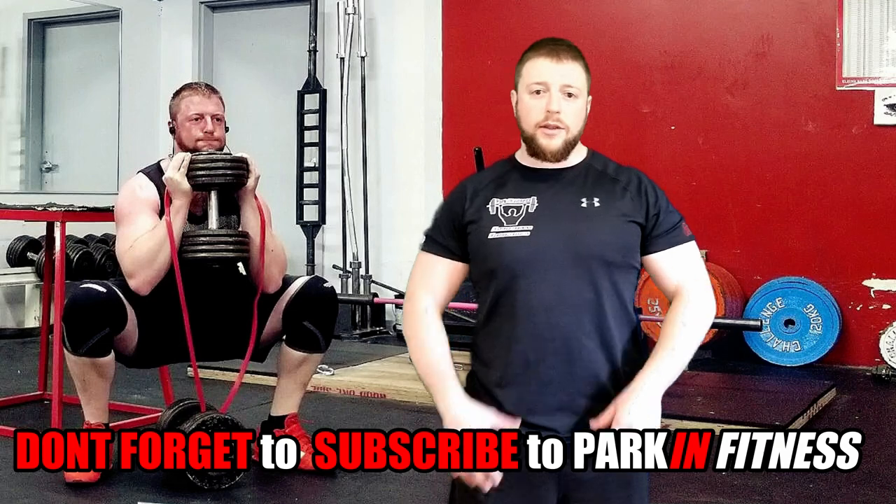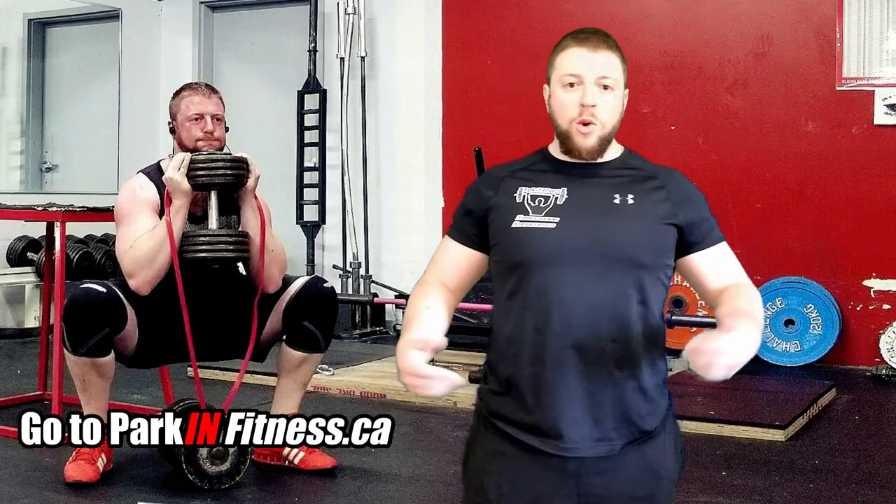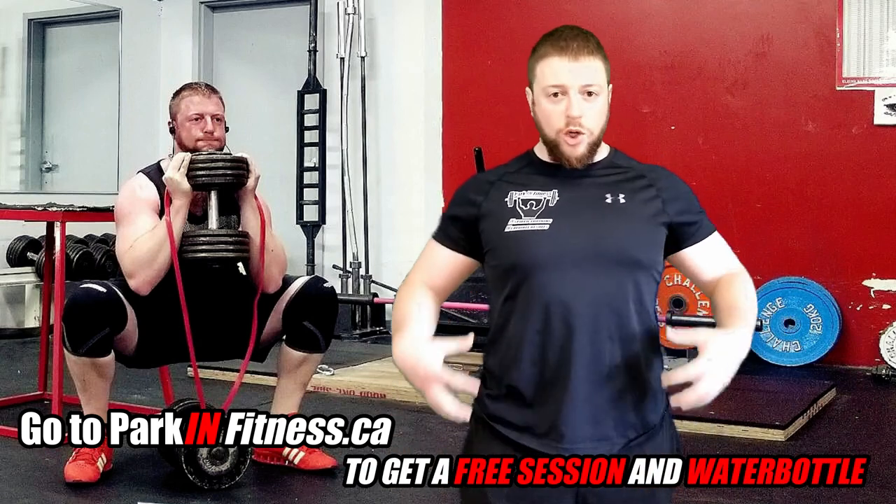Because you're holding the weight to the front of the body, with the goblet squat you're able to keep a more upright torso. A more upright torso means greater activation of your quads as well as your core muscles.